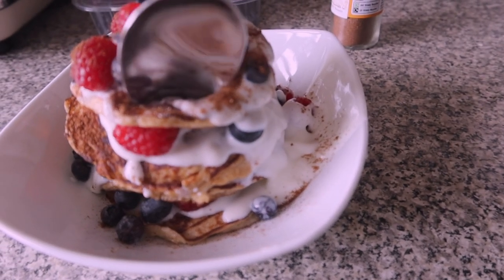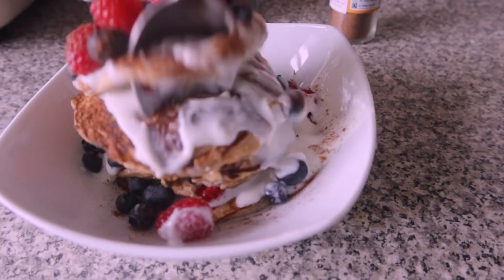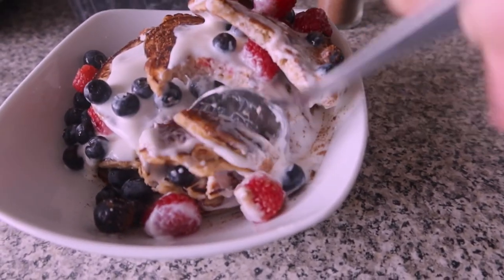Oh, my God. Look at that. I think I need a knife and fork for this. Mmm. That is flipping nice. Really nice.